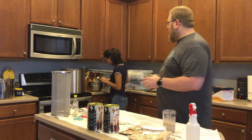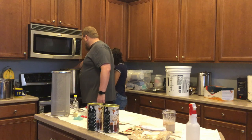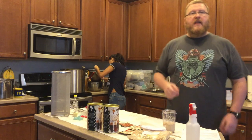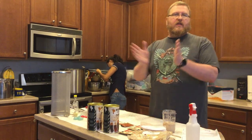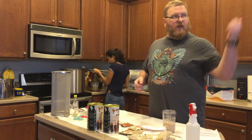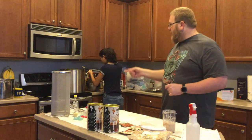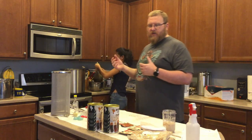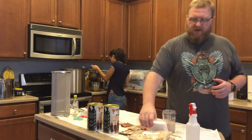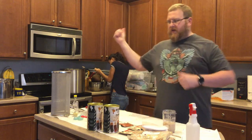The next step while we're waiting for the liquid to drain out is to turn this thing up on high and go ahead and get it boiling. Now that we've rewarded the dog with his outside time and took a pause for that, we're going to get this thing back up to boiling and then put in the malt extracts, the maltodextrin, and the liquid and dry malt extracts.